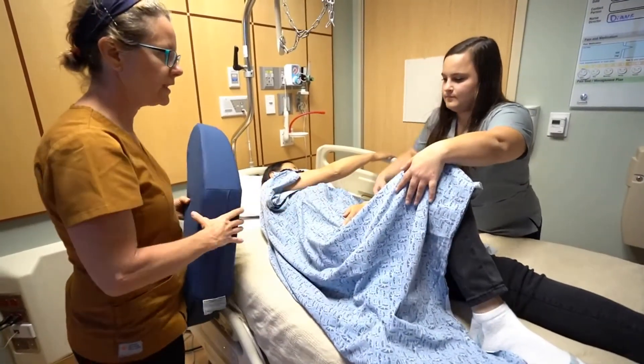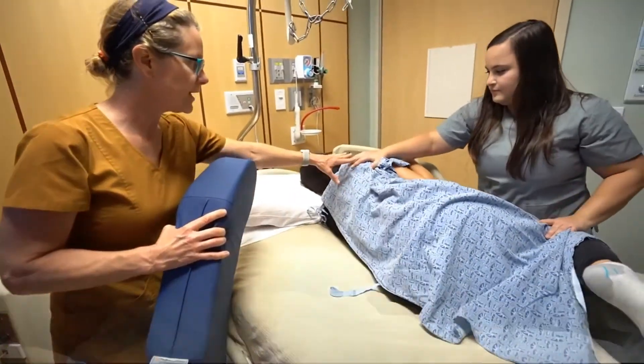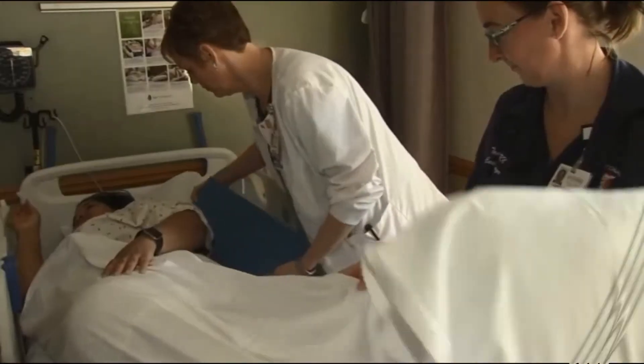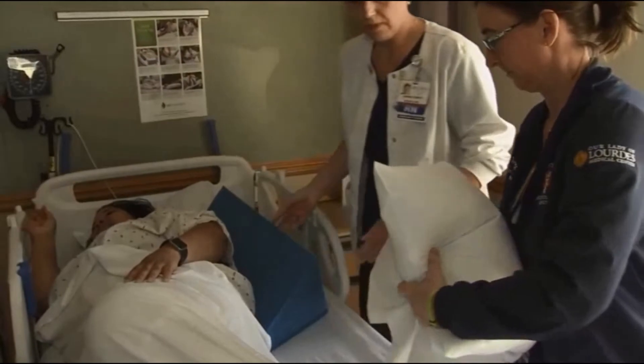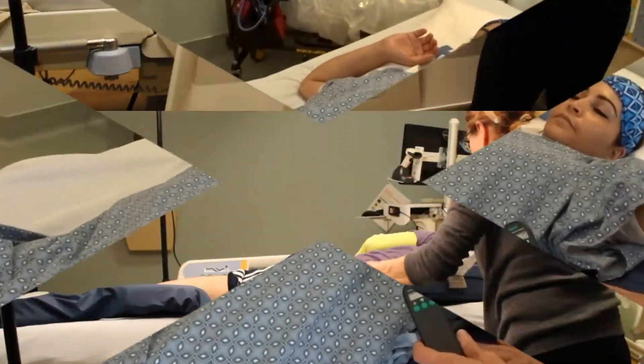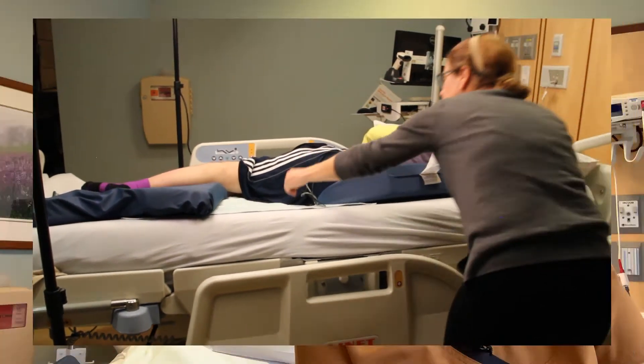To stop bedsores that occur in the lower sacrum and coccyx area, nurses have always turned and repositioned a person and supported them at about 30 degrees lateral to the side. Yet amazingly, no one has ever asked what is the best way to support a person so that they could stay in this pressure-reduced, offloaded position comfortably and stably. I would order an assist with turning only to come back a little while later and find my patients back on their bedsore or in some awkward, weird position that clearly wasn't helping.